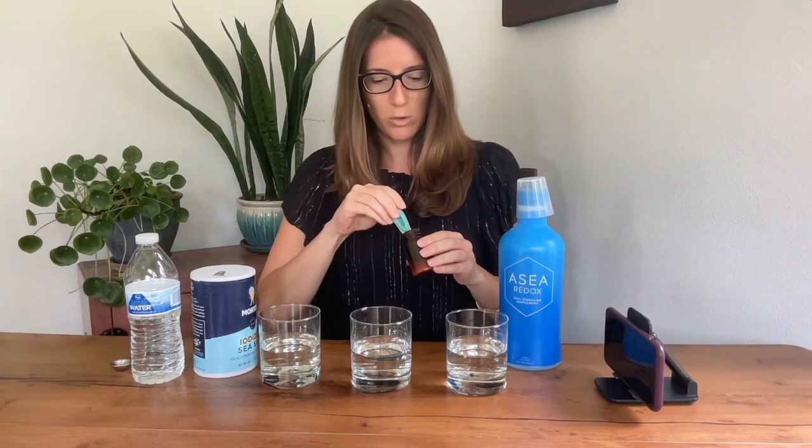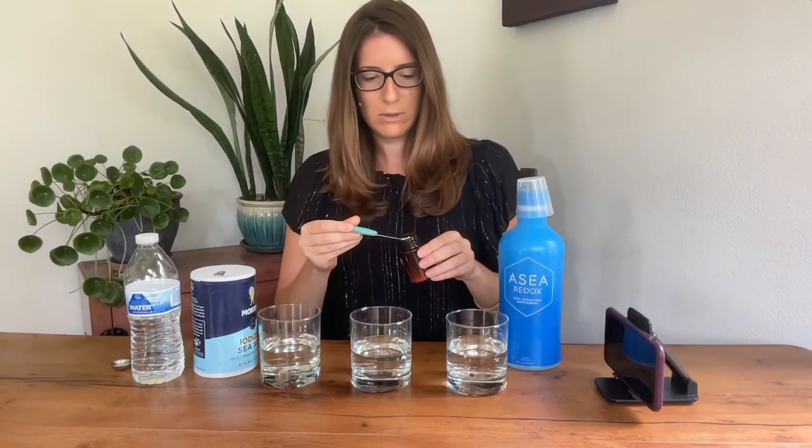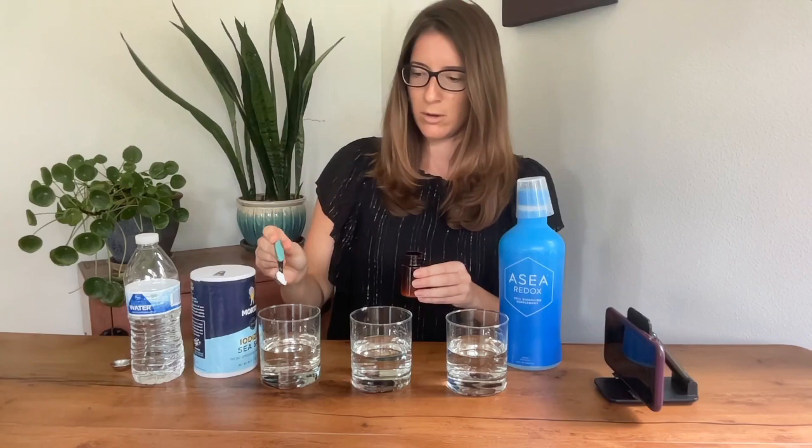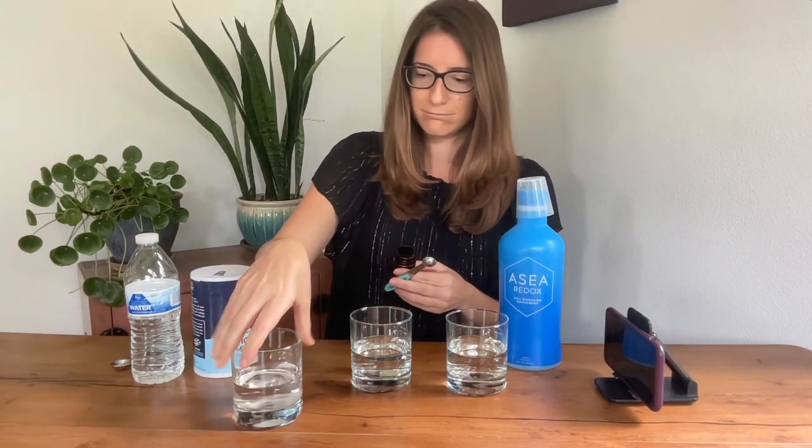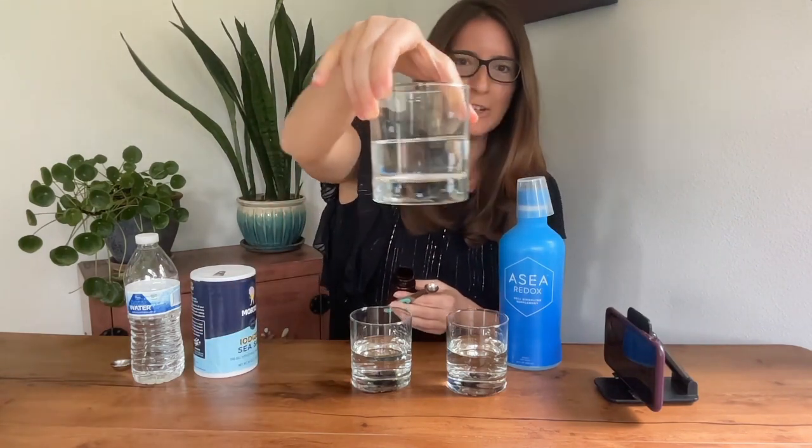I'm going to take a quarter teaspoon of this reagent. We'll put it in the salt water, and as we see, nothing happens. It is completely clear — no reaction, no signaling molecules.